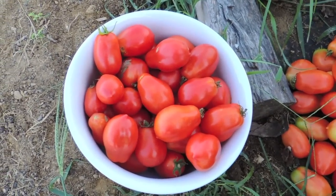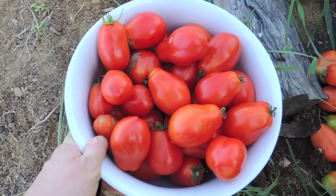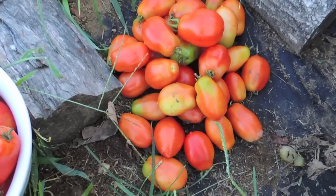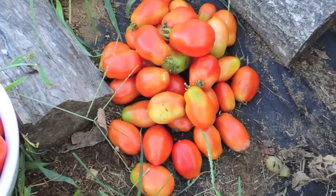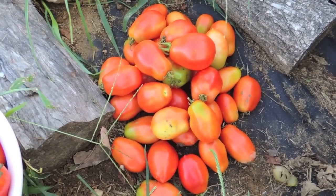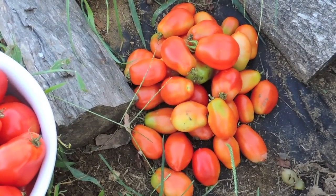We finished harvesting all the ripe tomatoes. We probably have two more bowls like this inside that were picked over the past week or two, so we have a lot of sauce to make tonight. These tomatoes over here were actually all on the ground — they fell on their own and aren't quite ripe. I'll let them ripen indoors in two or three days; as long as they have some light they'll look just like the ripe ones.